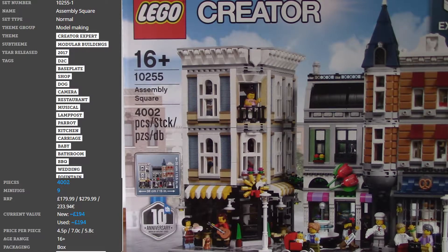Honestly, I don't get those European prices, they just don't make any sense. This set has a price per piece of 4.5 cents per piece, which is absolutely incredible. 4,000 pieces for £180 is amazing. This set is ginormous, and I can't wait to start unboxing it, which is exactly what we're going to do right now.